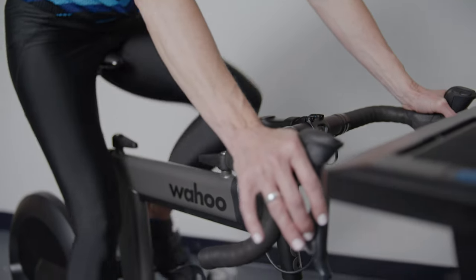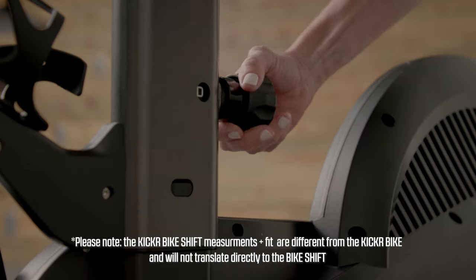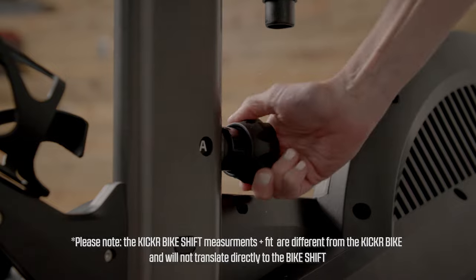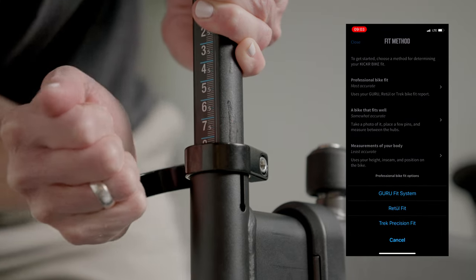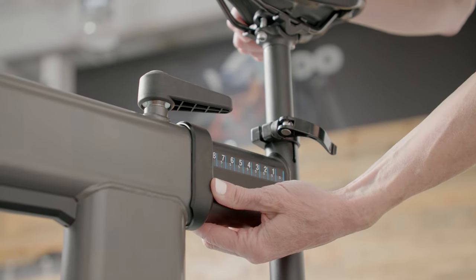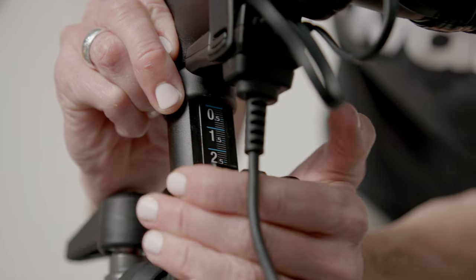The frame, setback, and reach adjusters have been redesigned to work with the new frame. The Kicker Bike five-point quick release system offers a great solution for multi-rider households and on-the-fly adjustments. Option number one: Guru fit numbers. If you have gotten a pro fit done by a shop or your local fitter, you will have Guru or Retool numbers. Place these numbers into the app in their appropriate spots, and the app will calculate your comparable measurements on the Kicker Bike Shift.